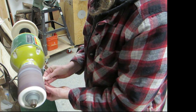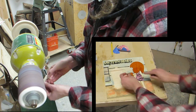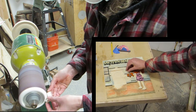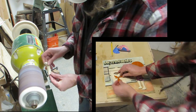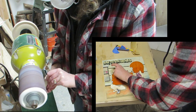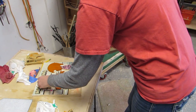Next I shaped all the scroll saw pieces using the pneumatic drum sander. Then I hand sanded everything with 100, 150, and 220.